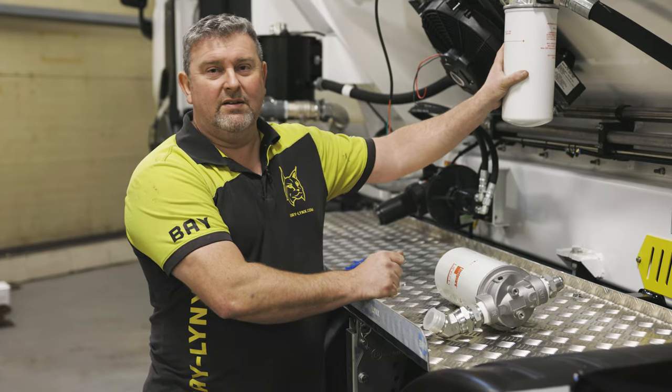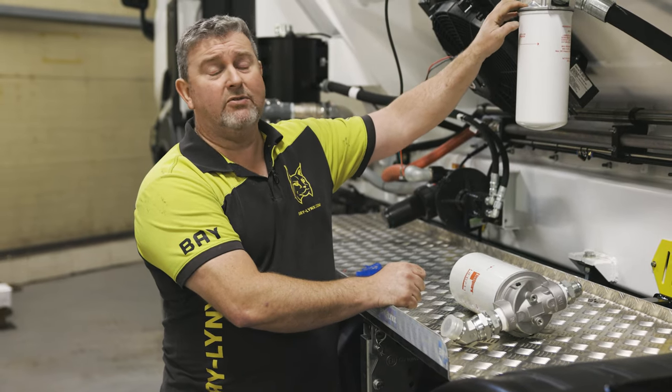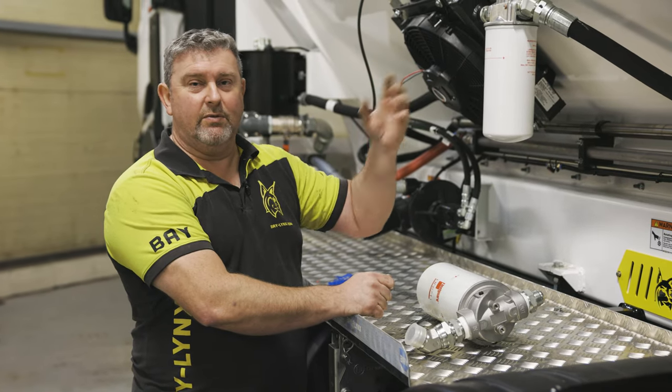I would recommend topping your filter up so you're not going to lose too much oil before putting it on, and also you've got a rubber seal that goes into your housing. Make sure that that seal is oiled so you're going to get a good seal when your new filter goes on.